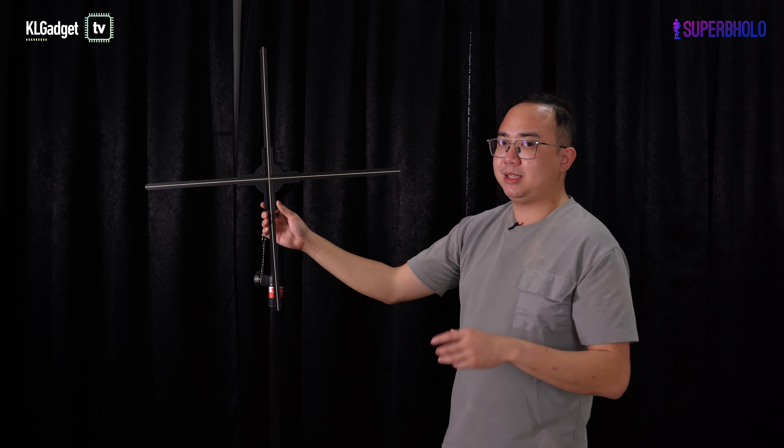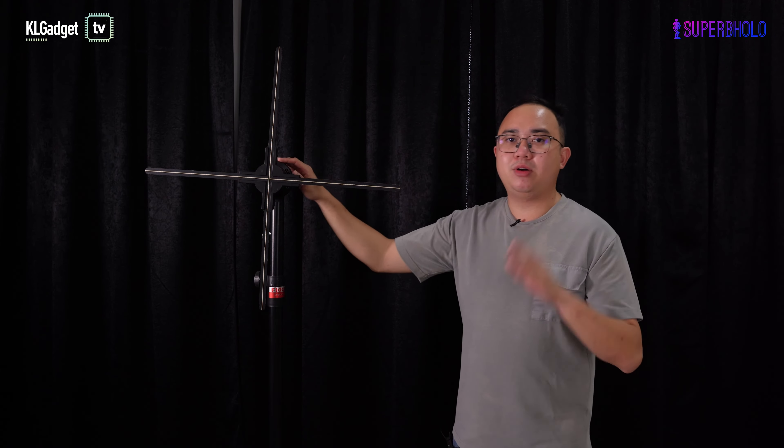Unlike cheap hologram fans, the SuperPolo F65 features Wi-Fi connectivity, which is used to upload content to the fan or connect it to the internet to manage content from the cloud. This is something that those cheap $100 to $200 hologram fans on AliExpress don't have. The great thing is that SuperPolo is not charging a single cent for uploading content through the cloud.